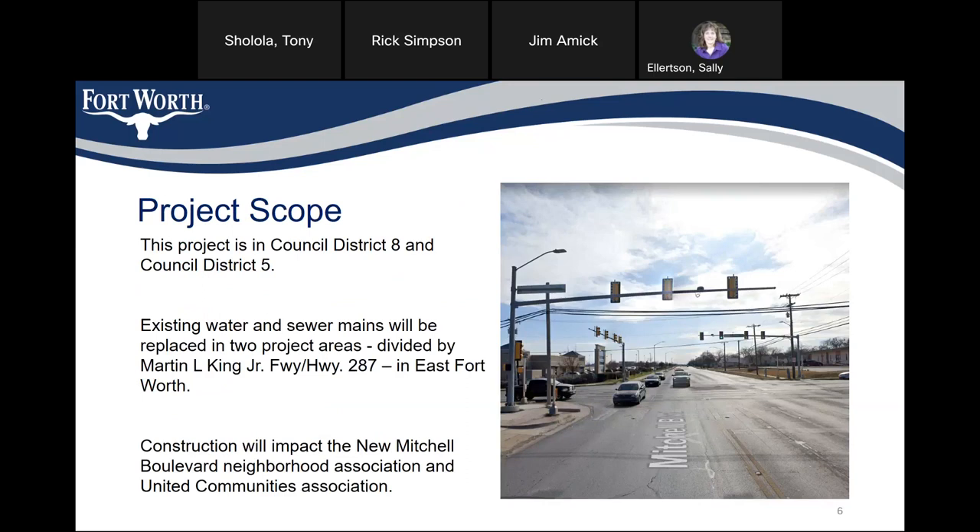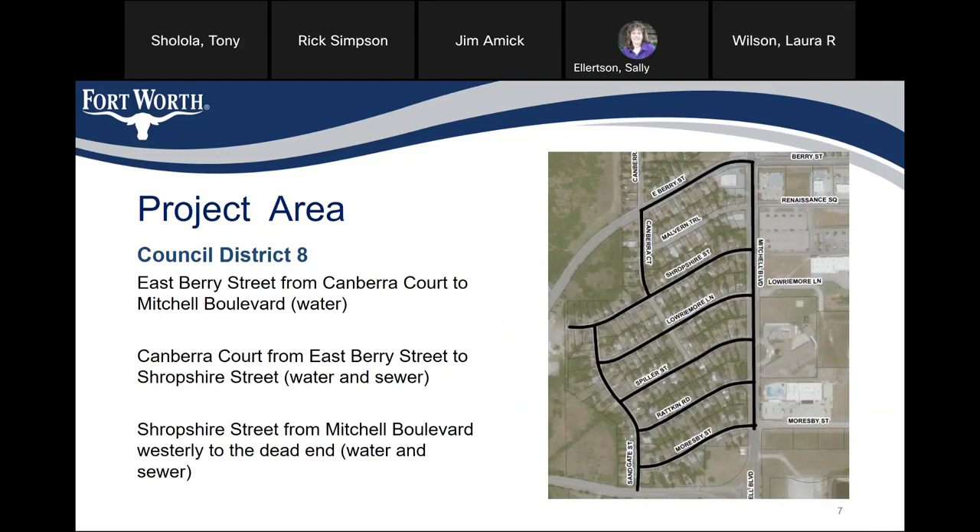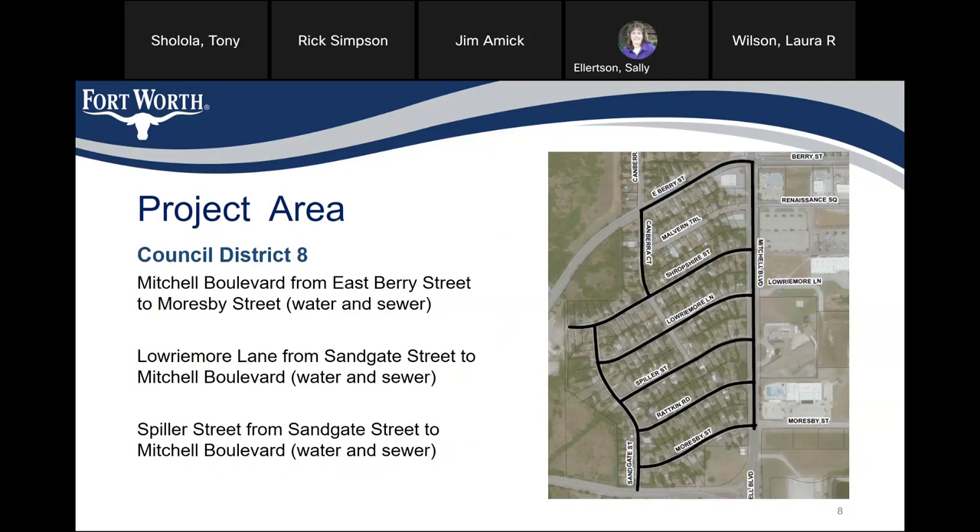Construction will impact the neighborhoods and the United Communities Association. In Council District 8, we have Eastbury Street from Canberra Court to Mitchell Boulevard — water only. Canberra Court from Eastbury Street to Shropshire Street is water and sewer. Shropshire Street from Mitchell Boulevard westerly to the dead end is water and sewer. Mitchell Boulevard from Eastbury Street to Morroquay Street is water and sewer.